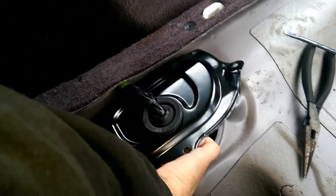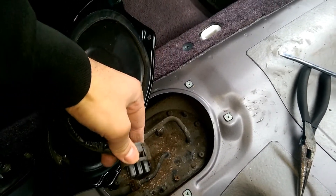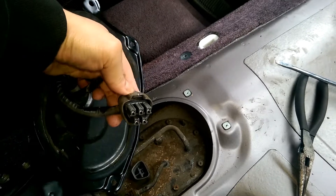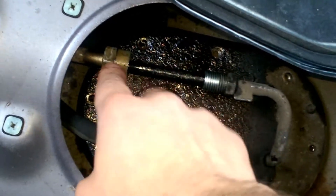Next, lift this cover up. Underneath there's a connector — just press the tab with a screwdriver and lift it up. Then crack this loose with a wrench while holding the other side.